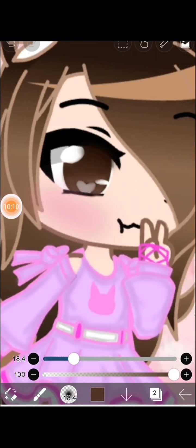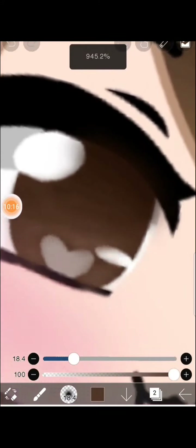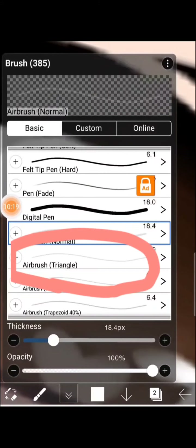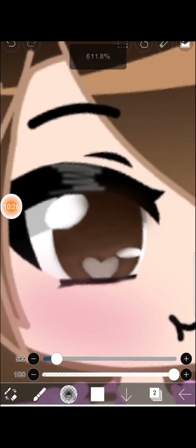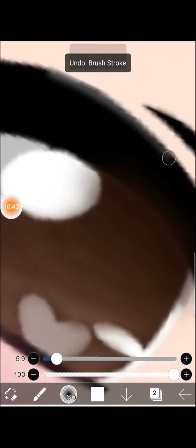Look guys, it actually worked out and made it look more better! I'm going to grab that airbrush and draw those lines — the highlights, or whatever they're called — because it makes the eye and eyelashes look even better.